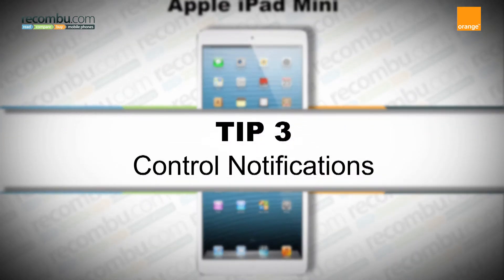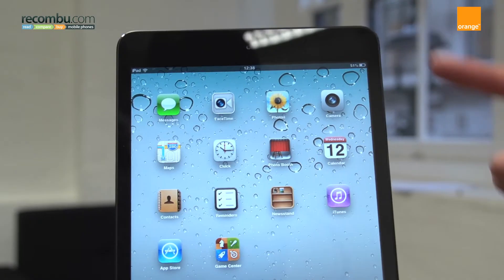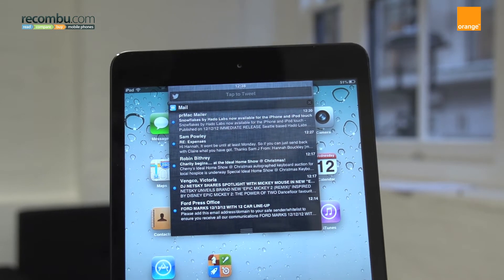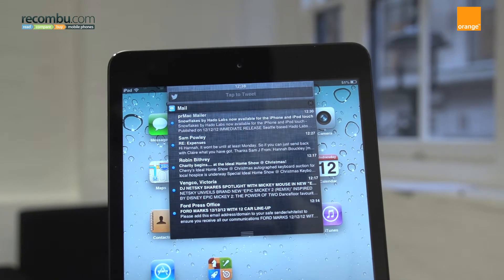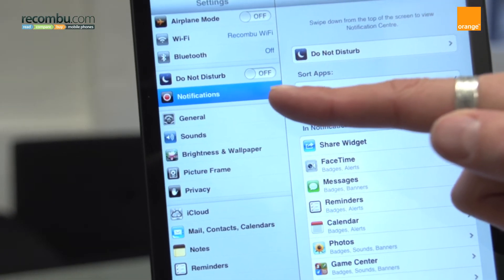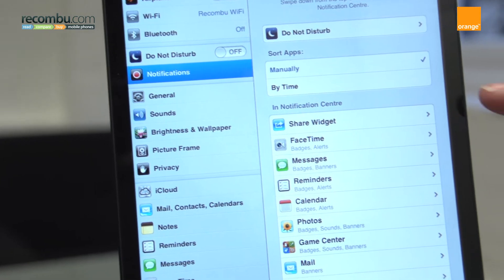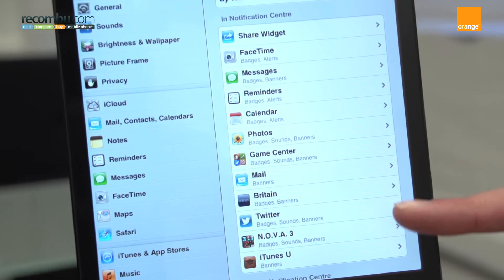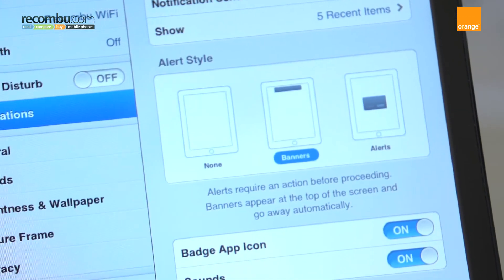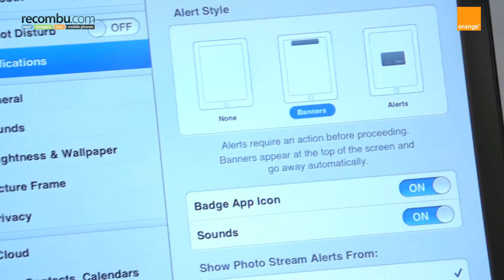Tip number three: control notifications. Swiping down at any point reveals the Notification Centre, where you can view message and calendar alerts. It's possible to control which apps you will see there. Go to Settings > Notifications, and you'll see a list of all the apps on the iPad Mini. Tap each one to determine if you want alerts to appear in the Notification Centre.